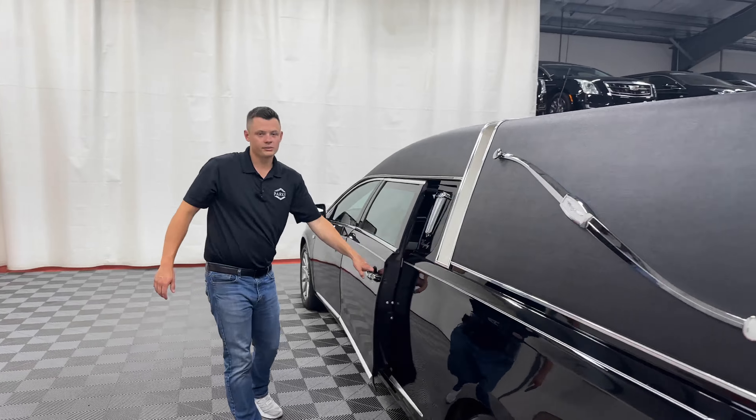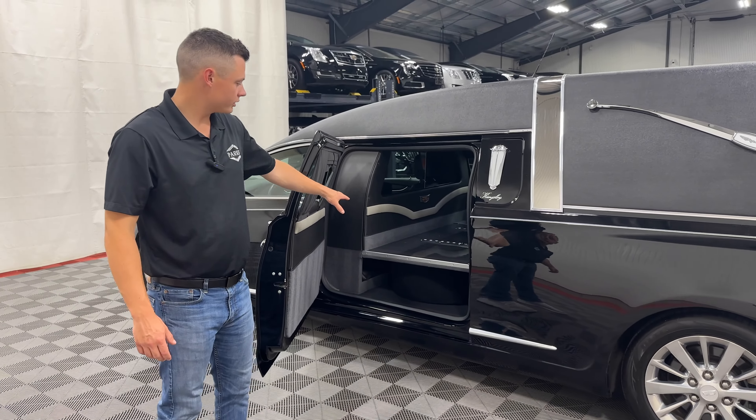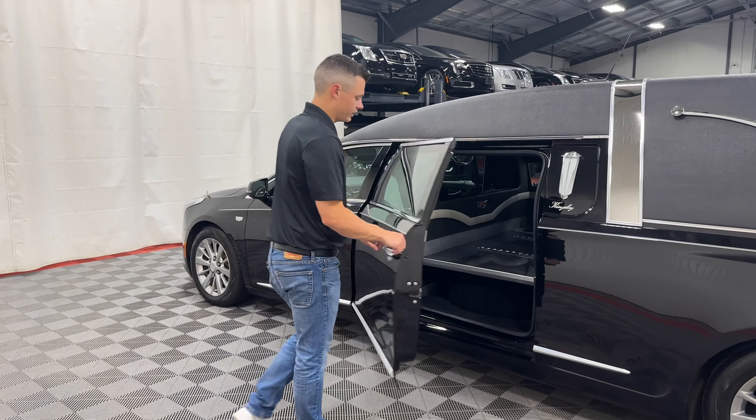Coming to the driver's side, very similar to the passenger side, but you do have an open door down below with a closed well, full-size matching spare tire, jack, and tool kit on the bottom here as well.